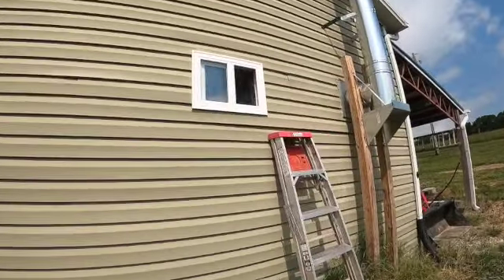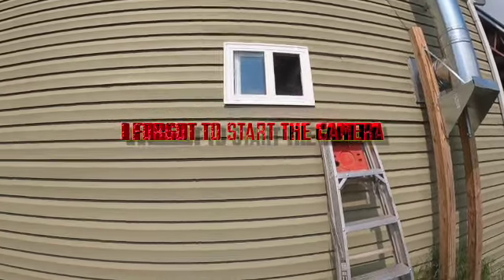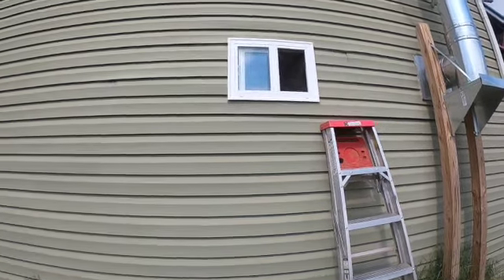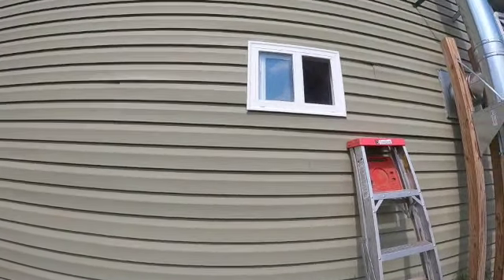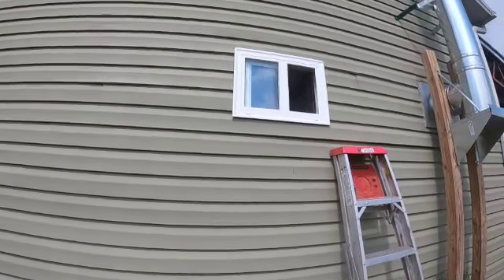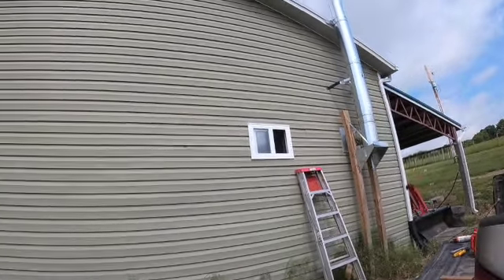Got her in. I wanted to point out one thing — when I ordered these windows as a special order, they didn't include the screens. So I had to get some screen wire or screen fabric and tape it inside the window in order to be able to open it without bugs or anything else flying inside. But there it is — that's one of them. I've got another one to do but I'm not going to do it today.